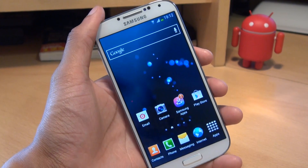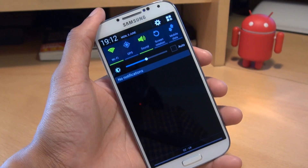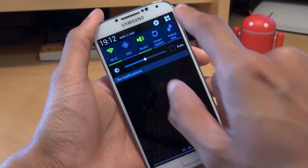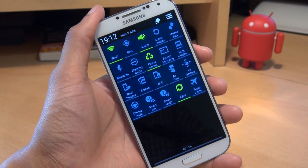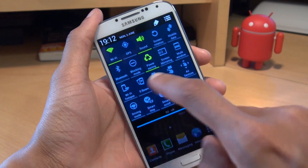Now we all know to get to the toggles you need to swipe down on the notifications area and you get to see the first five, and you can swipe left or right to see all of them, or you can hit the toggles button from there to see all of them on the screen at the same time.